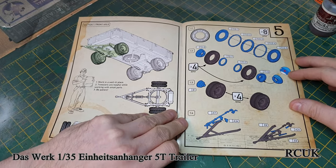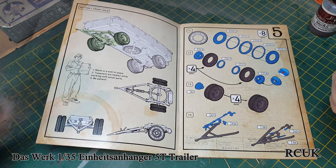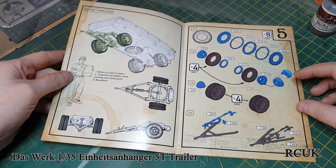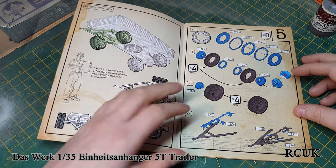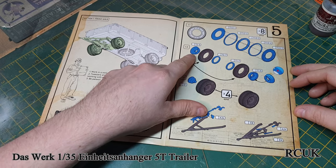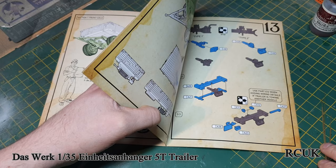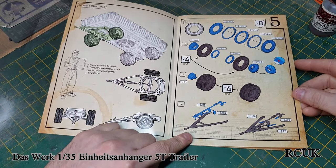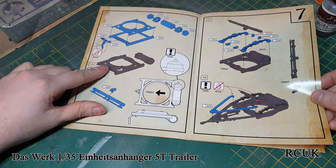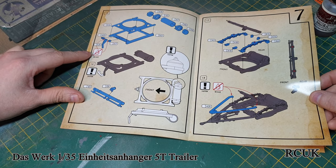It's a very Wing Nut Wings type of instructions — very old looking but very precise, crystal clear and easy to understand. The blue segments are the parts you're working on and everything else is pre-built. So you're working on the actual front steering mechanism of the trailer. The separate wheel segments basically sandwich together which makes up the tread pattern. We have the wheel hub assembly — drum brakes back then, not disc brakes. There's a metal rod there, and we have the actual towing arm with a pin connection.